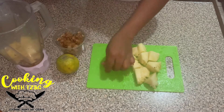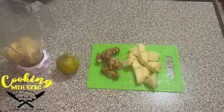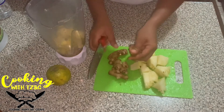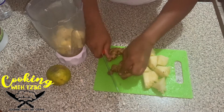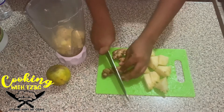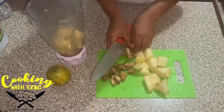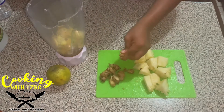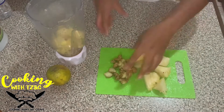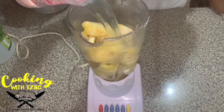We also have here the ginger, and we're going to add it to the blender. We have some ginger already washed, and we're going to add it to the blender with two cups of water.